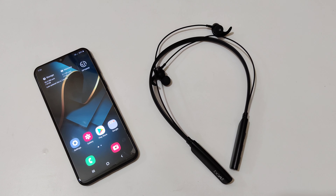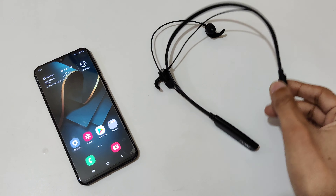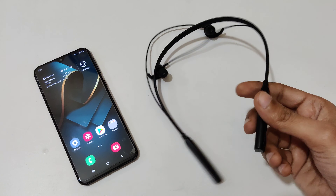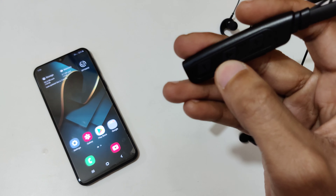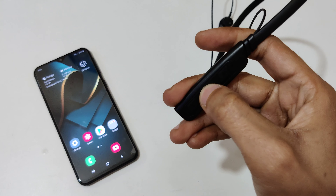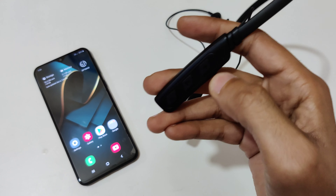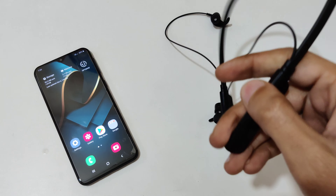Hey guys, welcome to my channel. In this video I'm going to show you how to connect the Rockers 235 V2 to your mobile. To connect it, first you need to press and hold the multifunction button for a few seconds. You can see the blue light starts blinking — now it is in pairing mode.